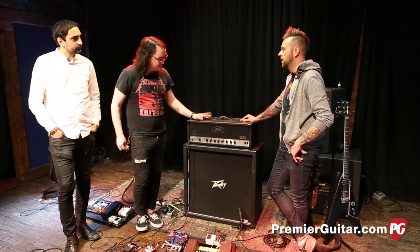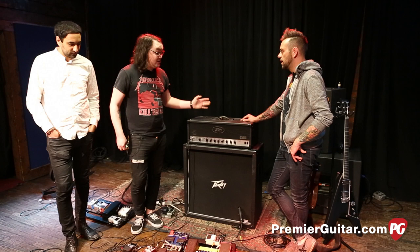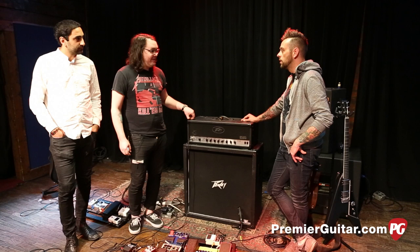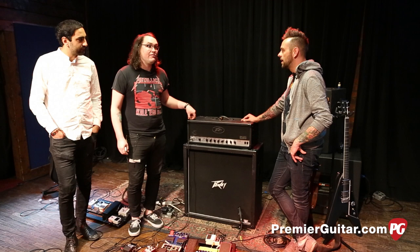I had saved up a little bit of money and he suggested I try the 6505. So I saved up about $350 to $400 and got this off Craigslist. This is the first 6505 I ever got, and the second I played it, I fell in love with it. It's essentially a tank — you can drop this thing off a roof and it'll still play. I've only had to get it repaired maybe three times in six years.